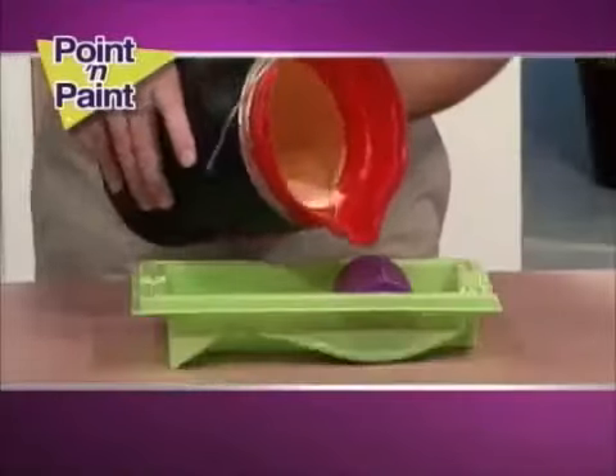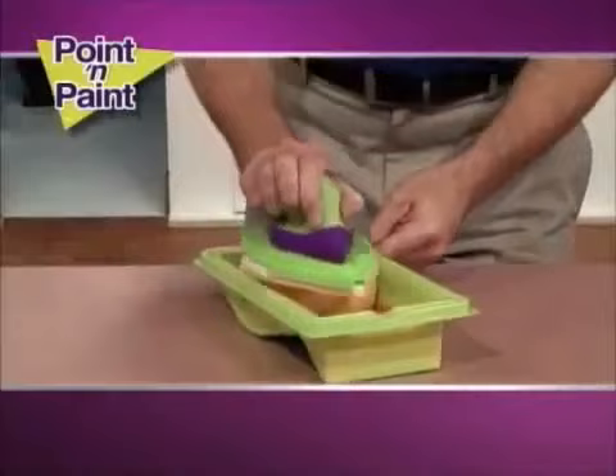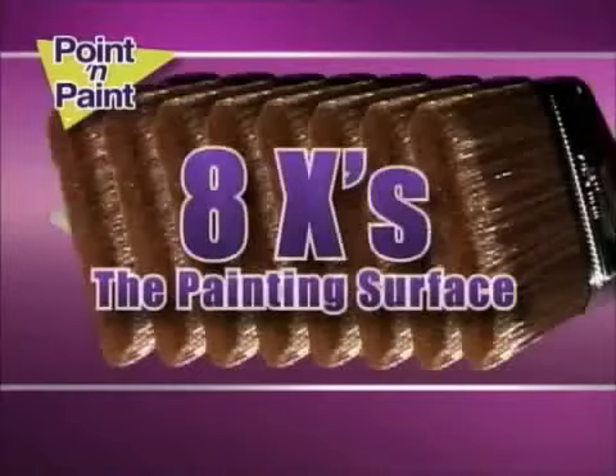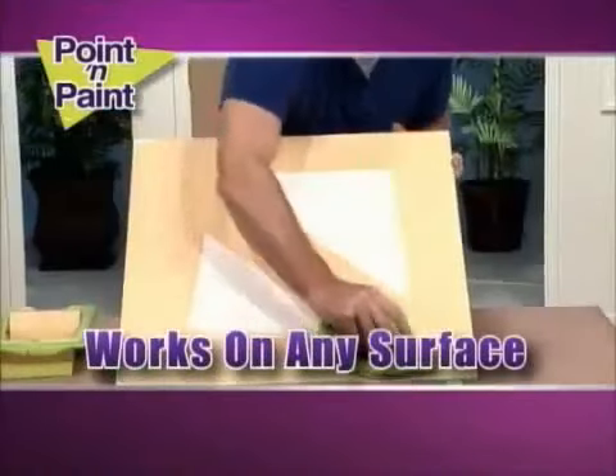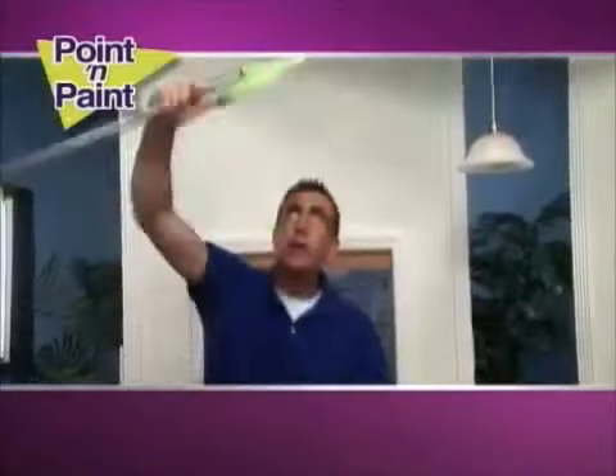Here's how it works. Pour your paint into the no-spill tray. Run the Point and Paint's reusable applicator pad over the wheel. It holds five times the paint of a roller and has eight times the painting surface of a brush. The very same pad works on both smooth surfaces and rough surfaces. And the best part? It doesn't drip.